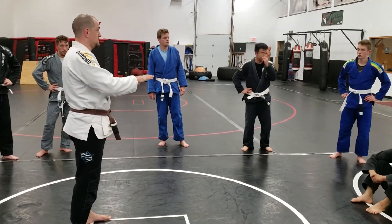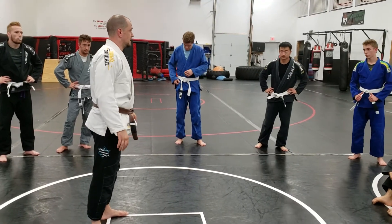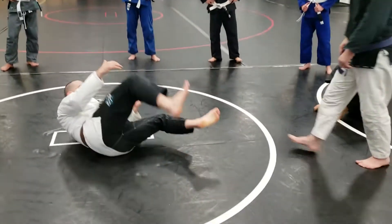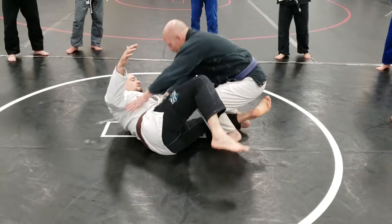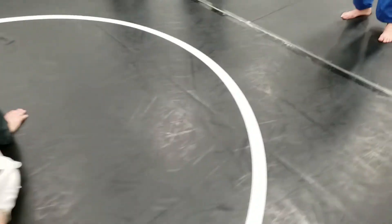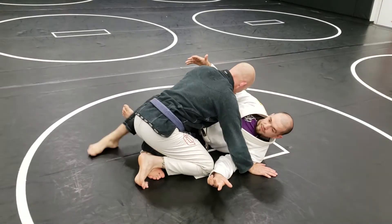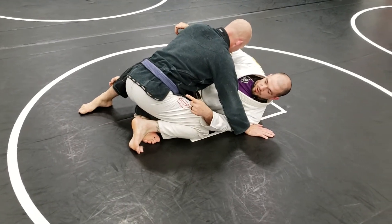We're going to go over some of the basic stuff for you guys, so you don't feel hopefully lost, and then get you completely lost. Start with half guard. John's in half guard. Half guard means he's on top of one of my legs. Half guard, full guard means both my legs are around him.